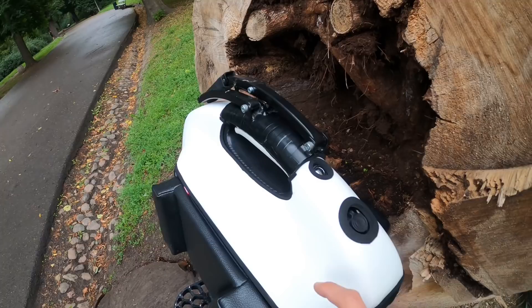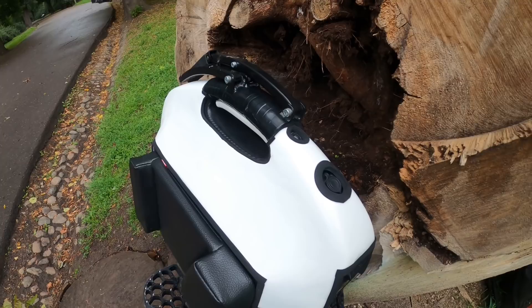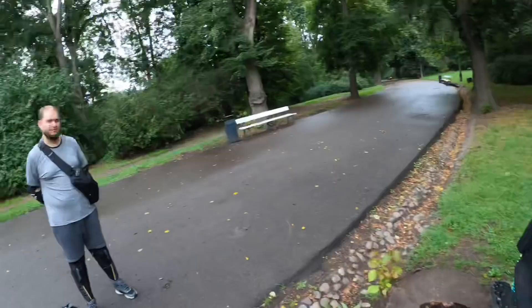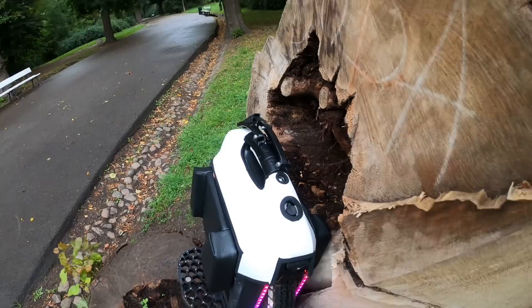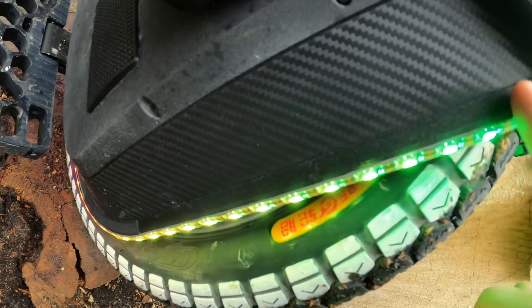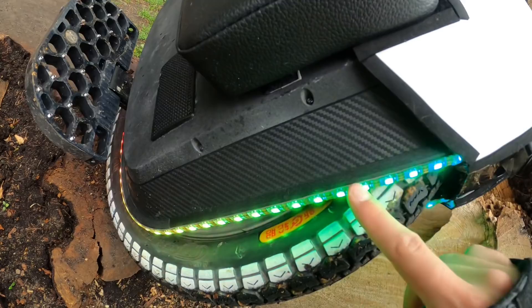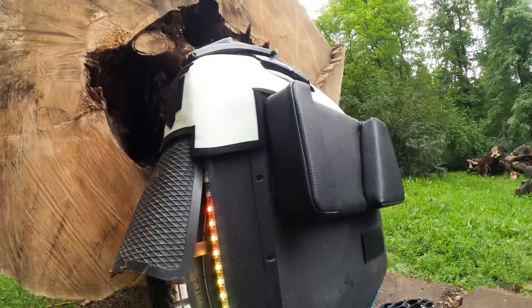Looking at the fiberglass shell — the USB port is actually hidden here, and there is also a 3D printed seal underneath the fiberglass shell to not let water in. The overall theme of this EUC is that a lot of stuff is homemade, 3D printed, and designed by Artem. The USB port is used for the LEDs which are mounted here, and Artem printed a housing on the side to keep the LED panels in place. The LED strips go fully around the wheel and are controlled via an app.